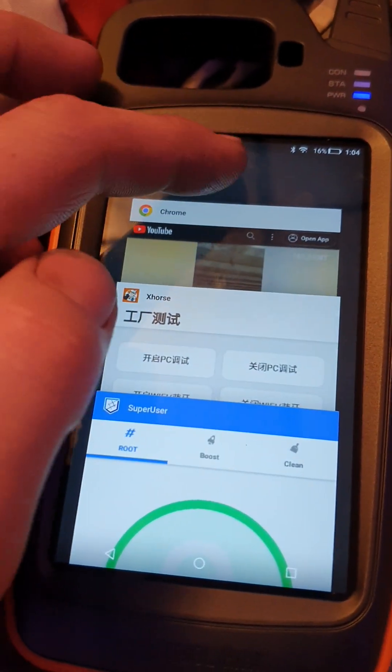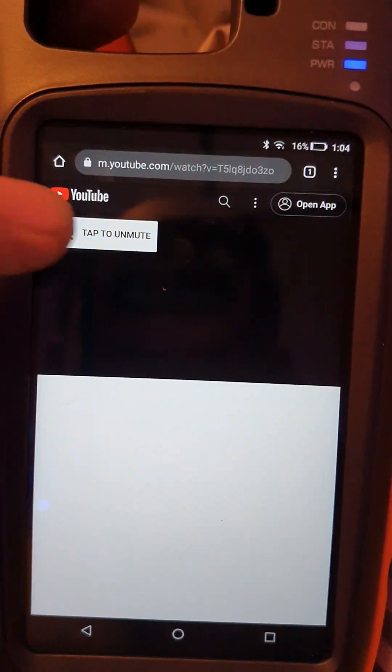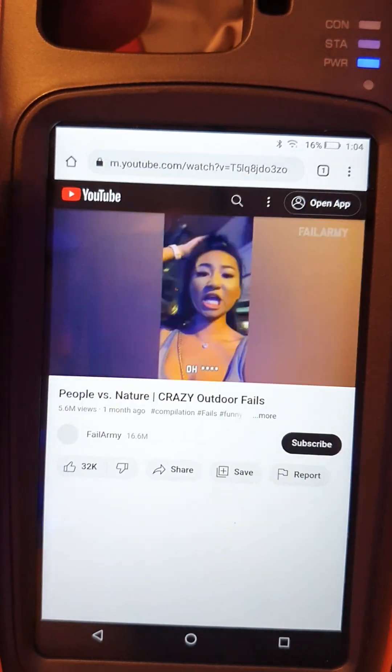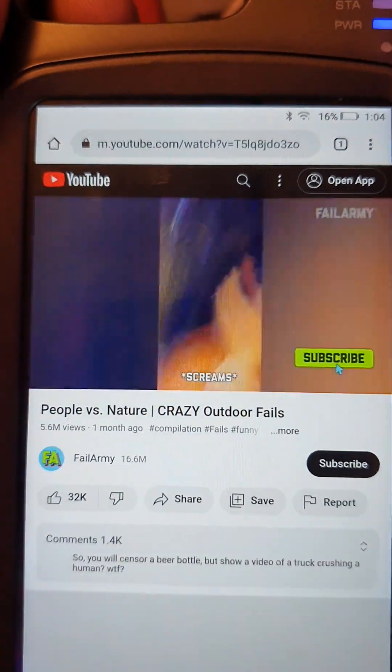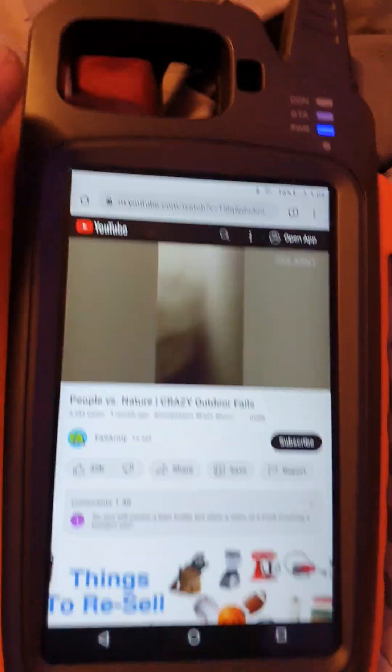Can you watch YouTube videos? Oh, look at that!